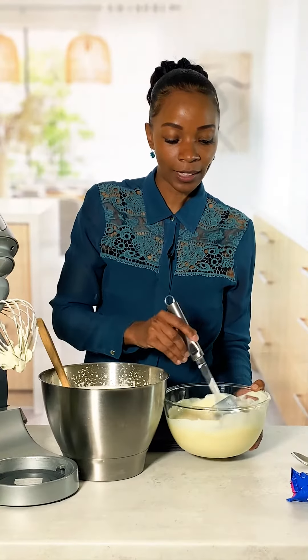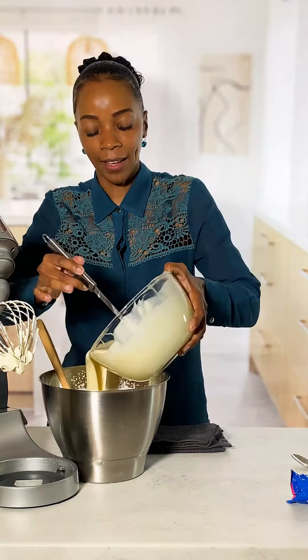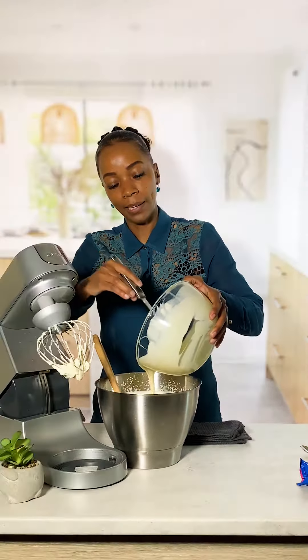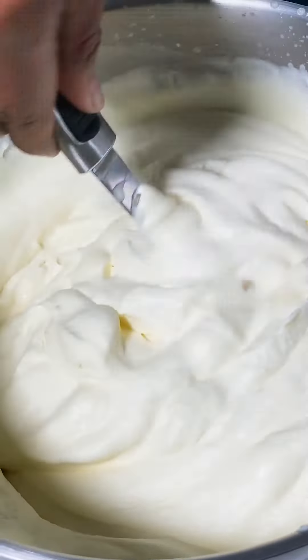Then we're going to fold the lightened mixture into the whipped cream until it's completely blended. This is going to give it a fluffy and creamy ice cream base.